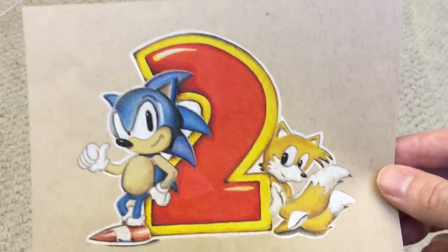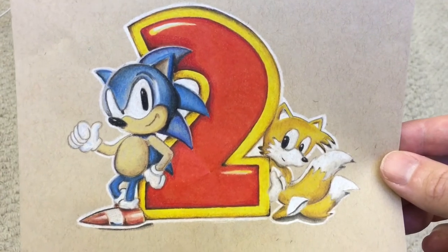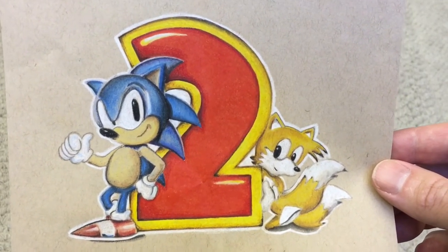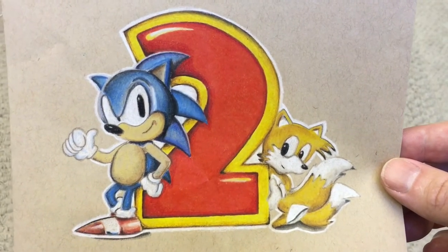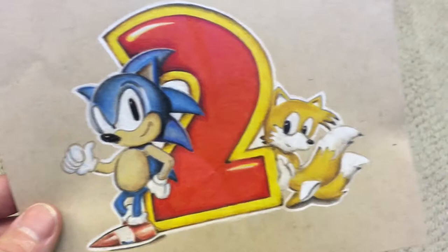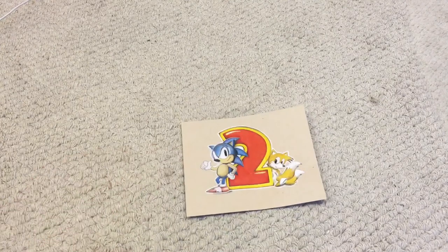Obviously celebrating Sonic 2 - Sonic Tuesday, November 24th, 1992. So that's it! Massive thanks to Jacob - it includes a massive box of goodies. Make sure you go and check Jacob out on Facebook. Until next time guys, I'll see you later!